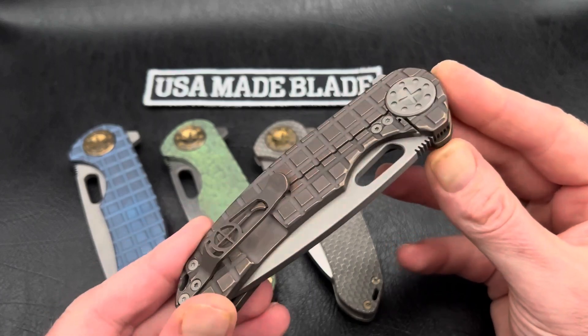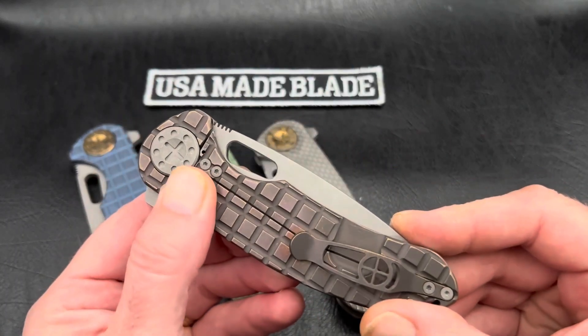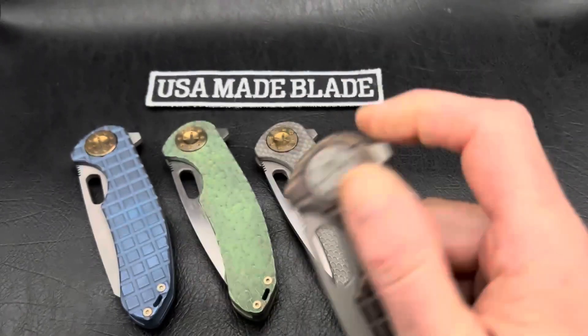So some of the things that have changed here recently, especially over the past few months: Dave has started putting steel lock inserts inside all his knives. By doing that, it's definitely taken care of any lock stick issues.